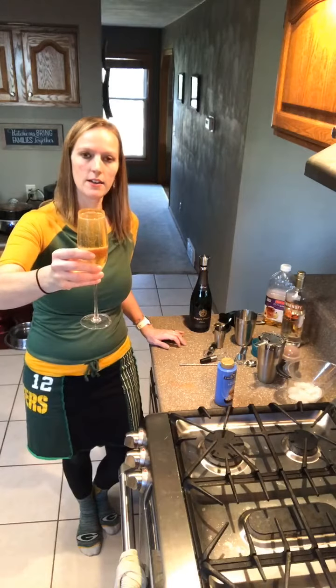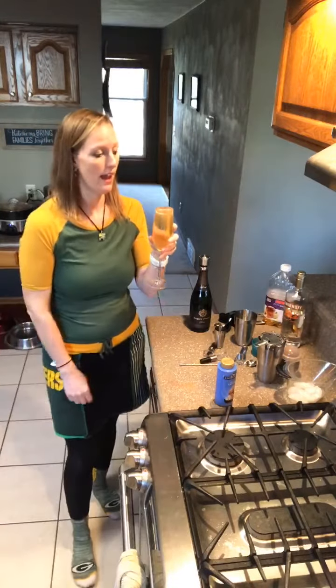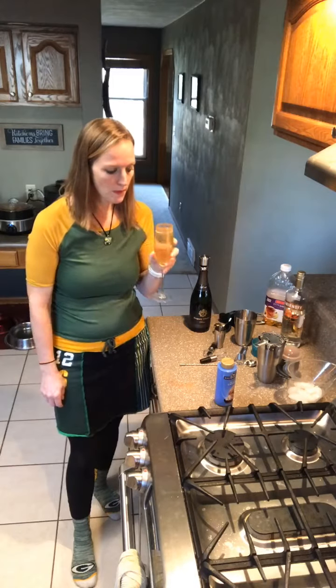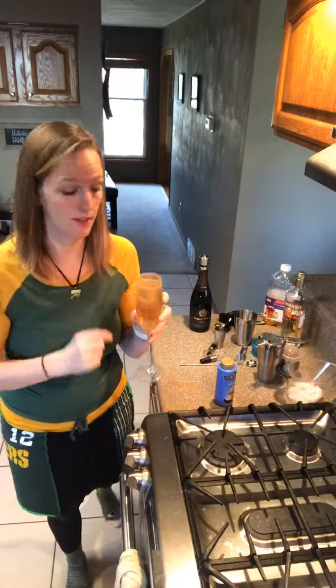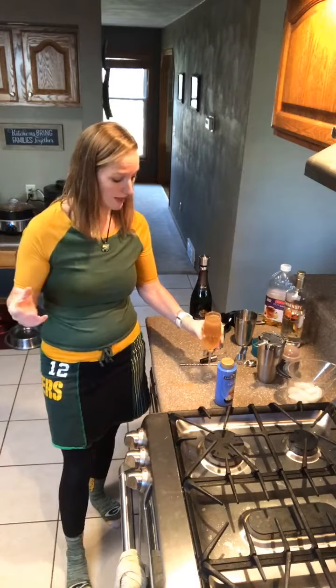So there we go — this is our caramel apple mimosa. Perfect for a Thursday afternoon, great for holiday brunches. Let's see how it is. Okay, that's actually pretty amazing. I like that. Everybody should try that one — that's a good one. The caramel on there with the cinnamon sugar is pretty nice too.